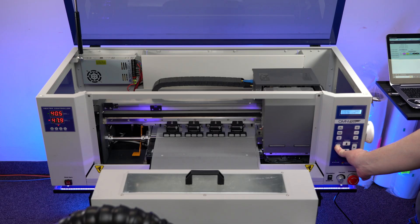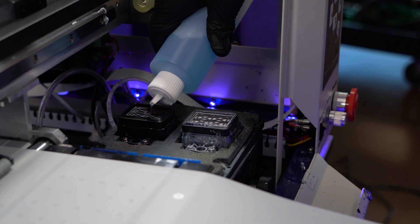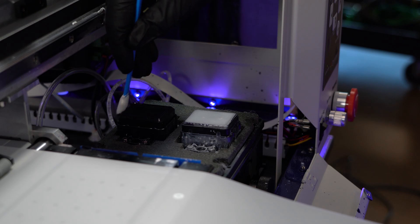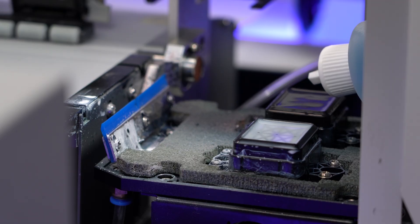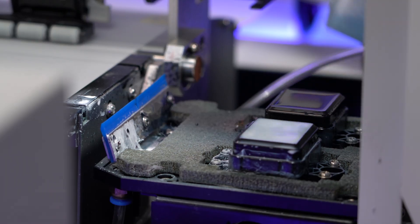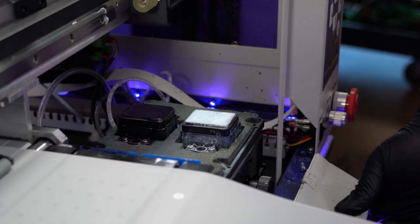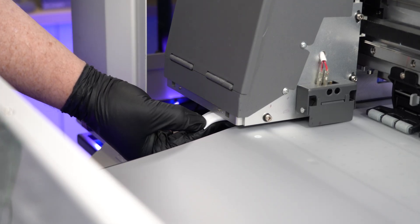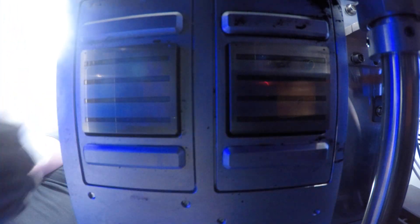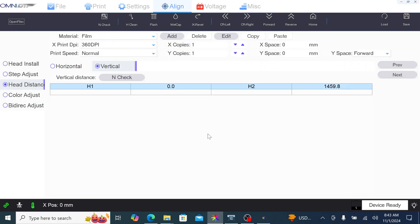Shutting down the machine. Close all ink clips and move the carriage fully to the left. Using a swab and the SuperCleaner, clean the capping station and the wiper blades. Once complete, fill the capping stations with SuperCleaner. Lower the flap on the front of the Omni DTF — this will give you extra room to reach in and clean the print plate. Do not clean the nozzle plate directly. Instead, clean the raised areas and the surrounding areas.